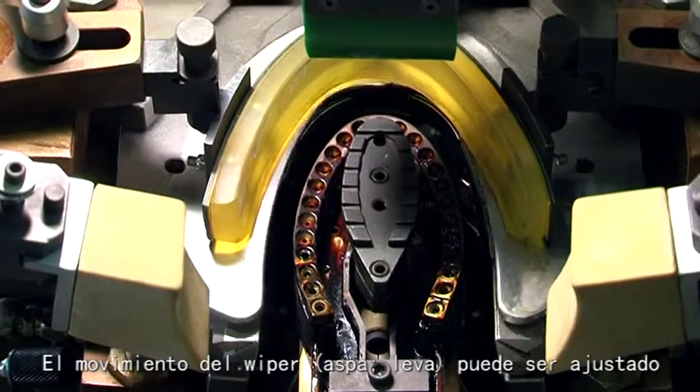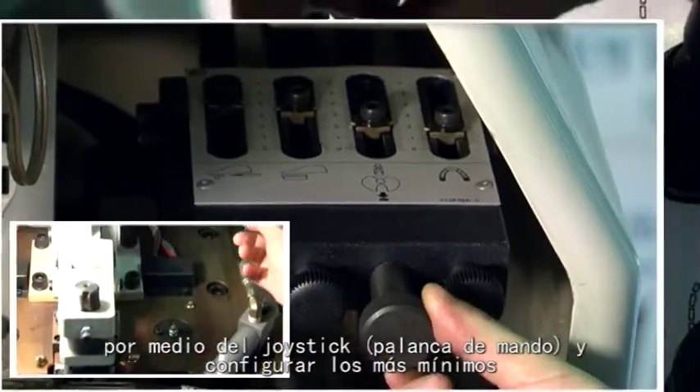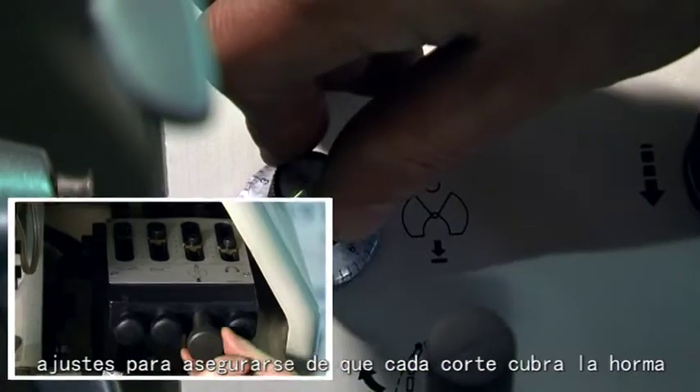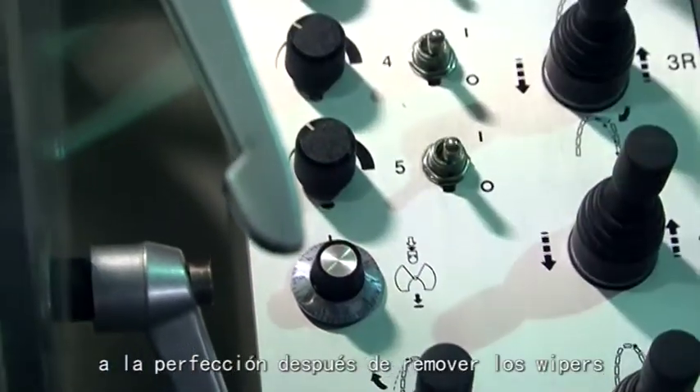The movement of the wiper can be adjusted by the joystick switch. A micro-adjustment feature is also set up to ensure that every vamp covers the toe-last perfectly after the wiper movement.